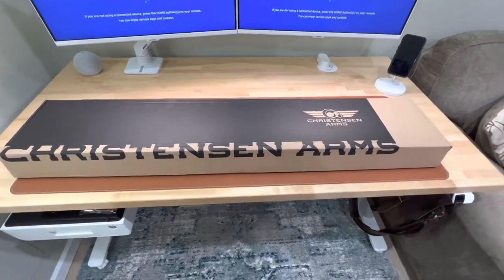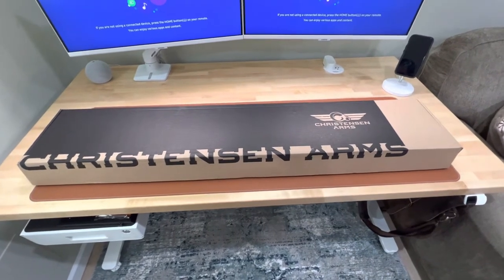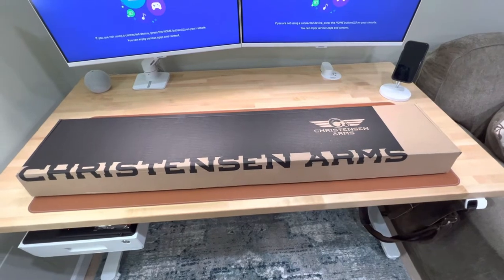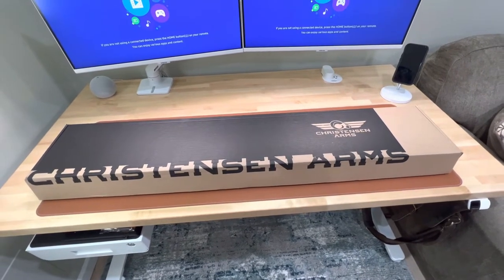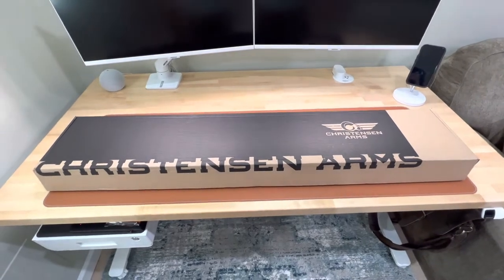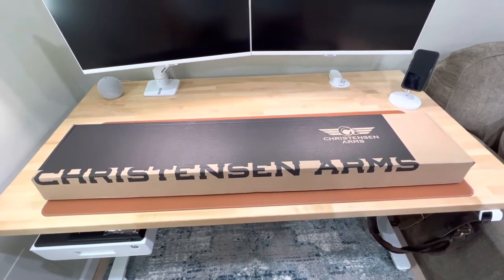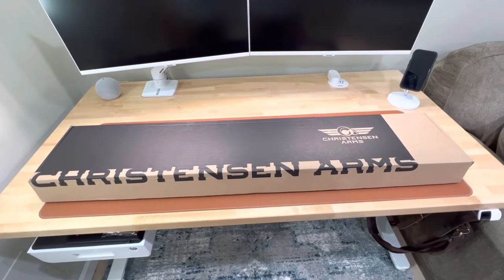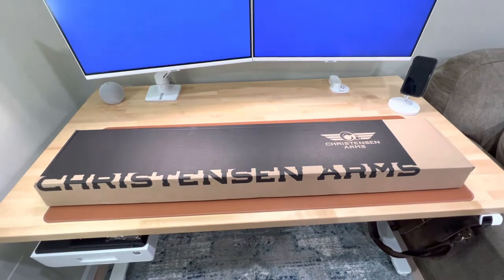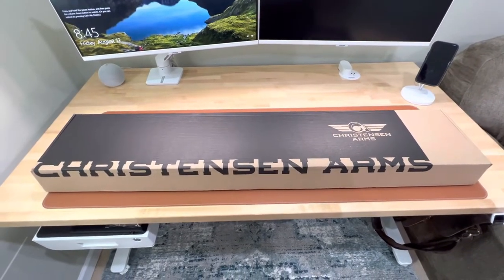Hello, everybody. Welcome to the channel. This is my very first video I'm posting on YouTube. As many of you watching have an interest in the new Christensen Arms FFT, I've yet to find a video out there that shows the ins and outs and the new details of the FFT, or Ridgeline FFT, other than what's been shown from SHOT Show. So, without further ado, I'll do a quick unboxing here to show you what we have.